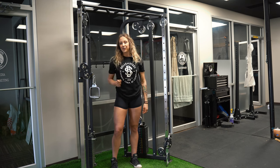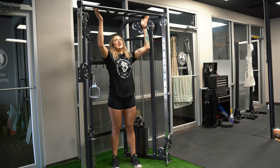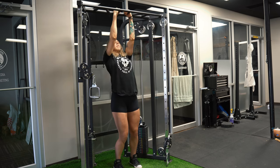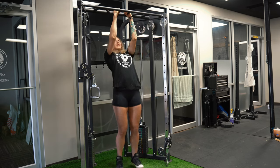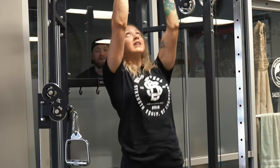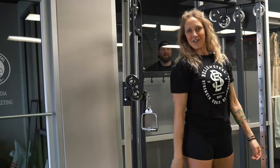If you didn't know, the functional trainer also comes with this multi-grip pull-up bar — three different handle options. Get your back stuff in.